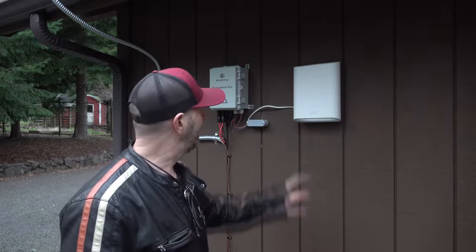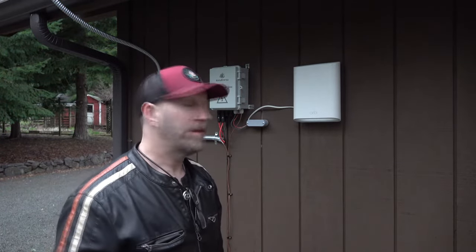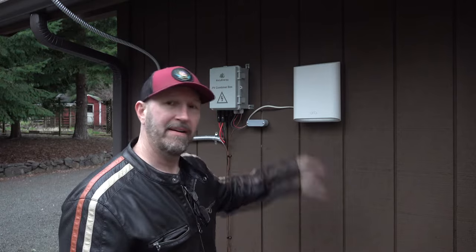I got it installed right there and it looks nice. There are also little lights on the top and bottom that you can have turn on if you want, but I just leave them off to save power and not attract attention to the fact that I have a router mounted to the wall of my garage.